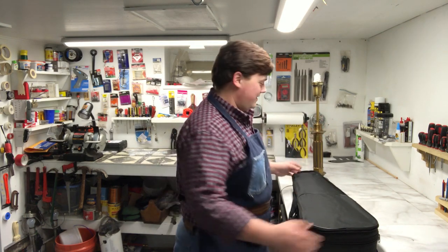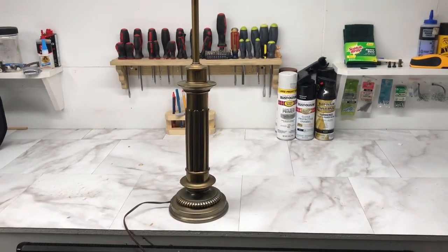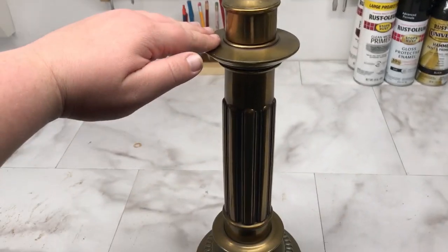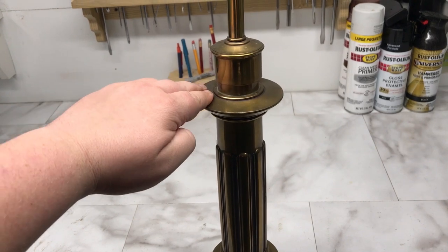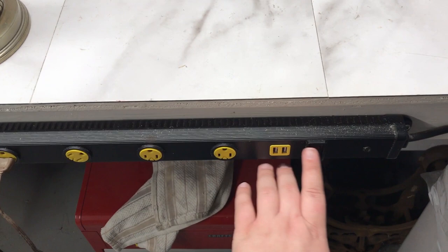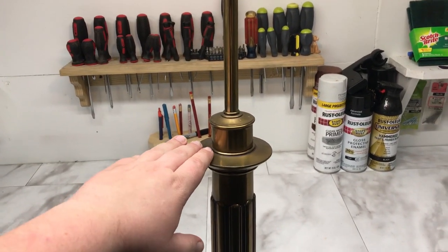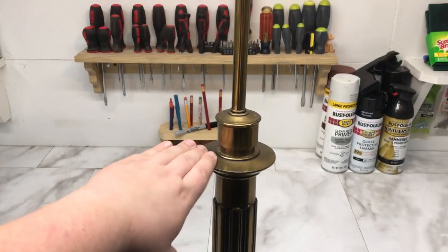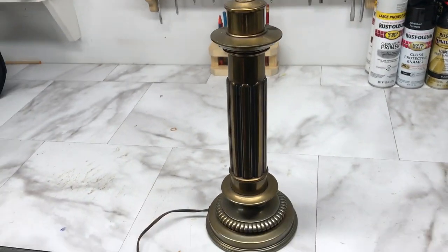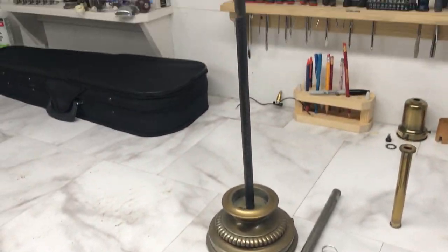Here is the lamp I'm deconstructing. I noticed this little piece — it bounces, and I've never seen anything like that before. I put a tiny tester bulb in, plugged it into my power bar, and the lamp is on, everything works. Then I push this piece — it's a little switch! We're going to use that.